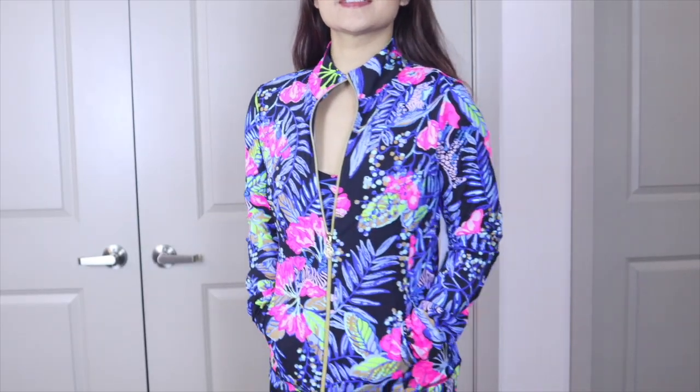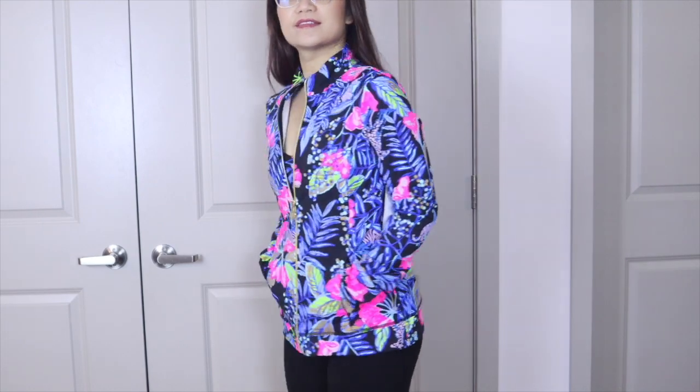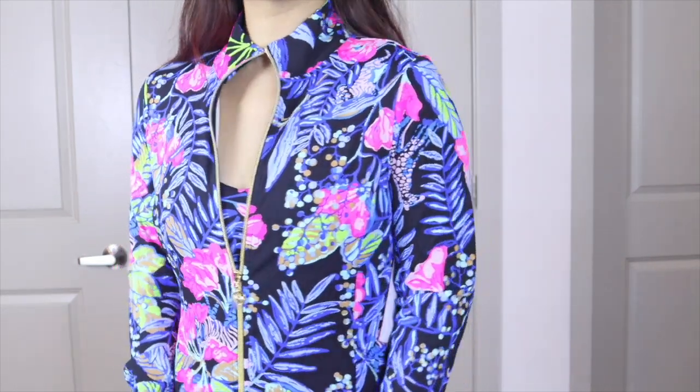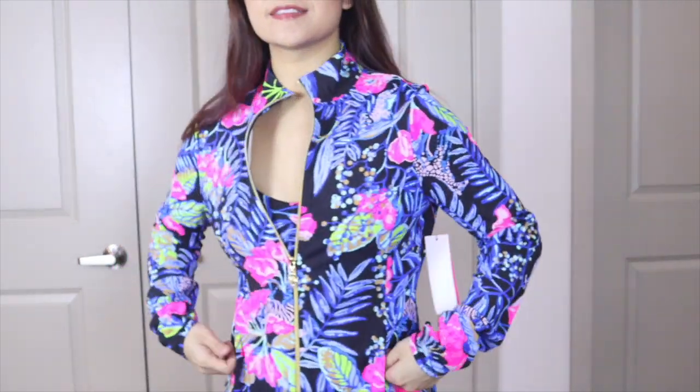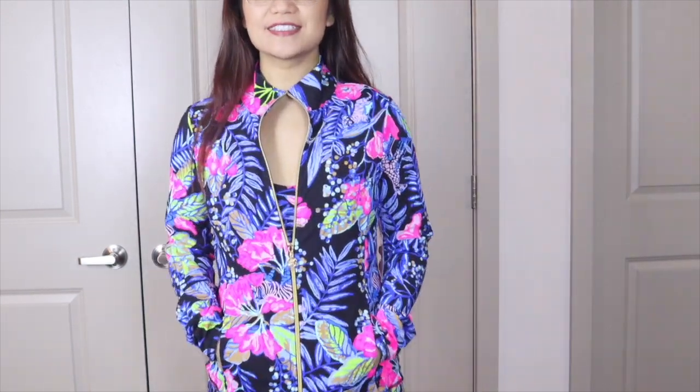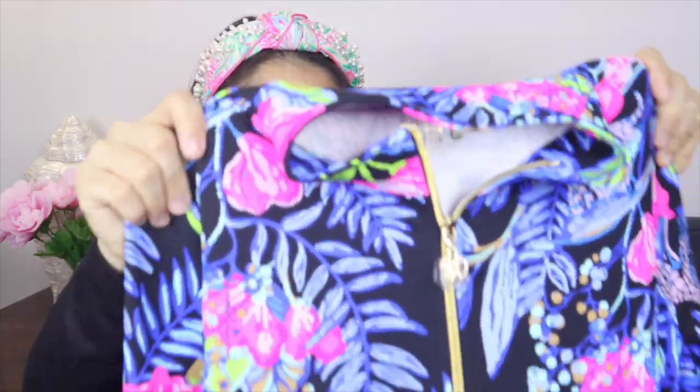Next up is another Brianna jacket in the Onyx Urn Stripes print. The background is black with mostly black and various shades of blue. It's a full-zip jacket in size medium, which is true to size. I like the length — not too short, not too long. My favorite part about these jackets is how soft the material is and that it's UPF 50+. I fully recommend the Brianna jacket line.